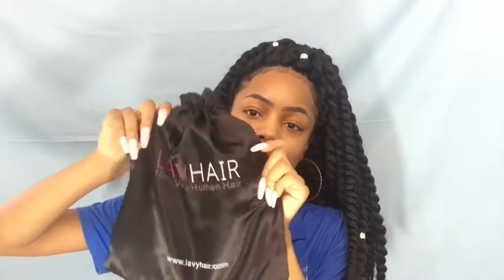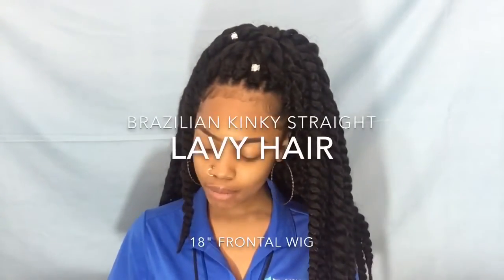Everybody knows that Lavy Hair ships in like three days — best communication, best company, best everything. Their hair always comes in a bag like this, and this time I got Brazilian kinky straight. When I opened up the bag...